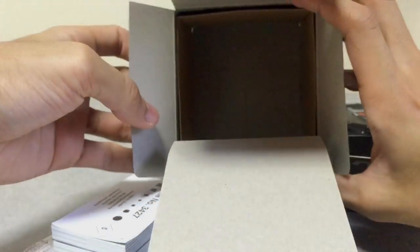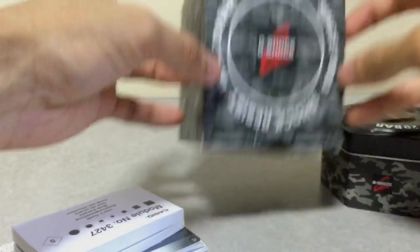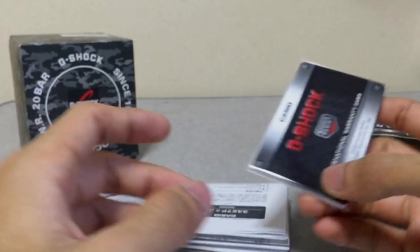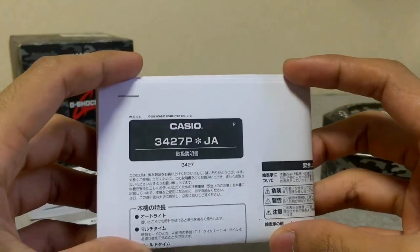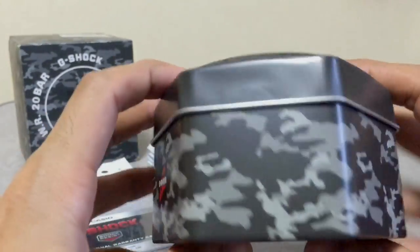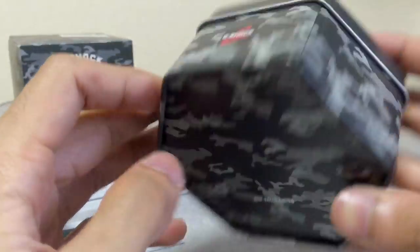The box is just standard camouflage as the series name suggests. I got this from a Yahoo Japan auction, and this is the non-JDM version, so you'll see a thick manual book instead of the standard Japanese one. This is the operation 3427 module, and we also have an international warranty card. Since this model was sold in Japan, they also include a Japanese manual book that appears to be self-printed.